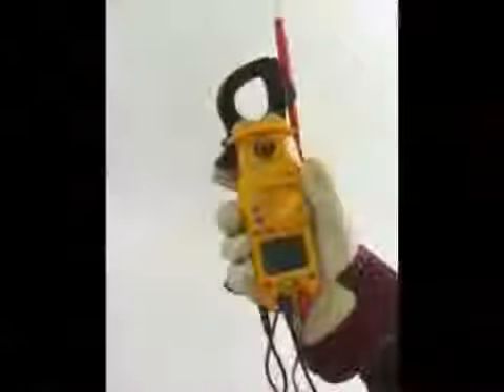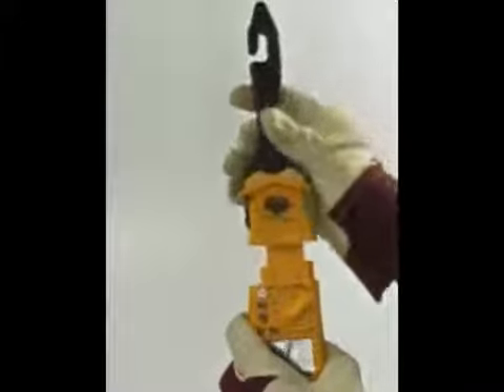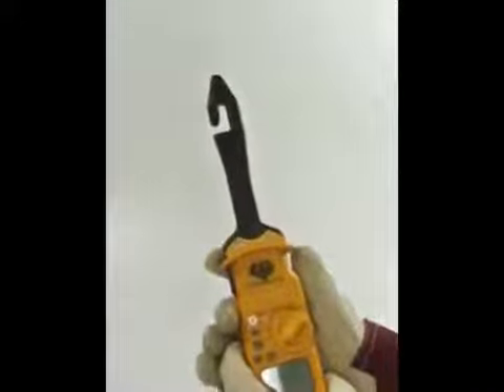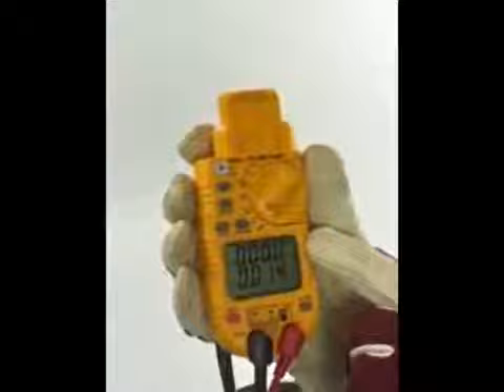A key feature of the DL389 is its removable clamp head. This allows users to switch out the clamp head and attach to UEI's award-winning hook extended clamp head, which is sold separately or in kits. If you've invested in other clamp head attachments, don't worry — most all will work with the DL389. When removing the clamp, you will notice the upper display shows ADP, indicating an adapter is being used.